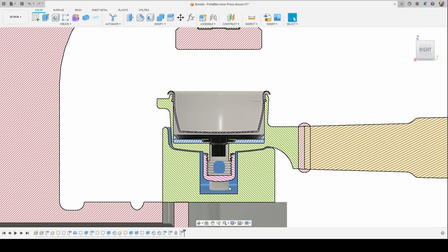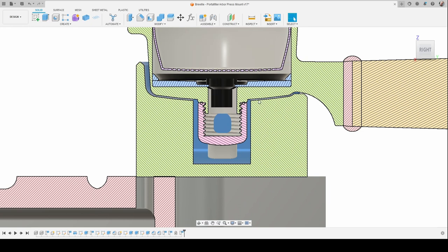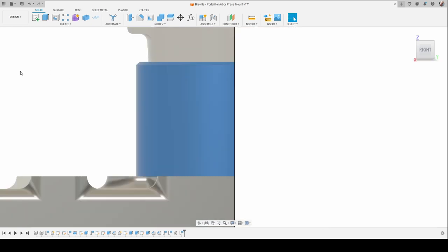There are two profiles you need to be concerned about: the side view, which I'm showing here, and the front view.